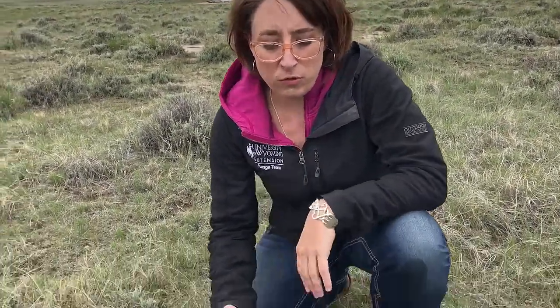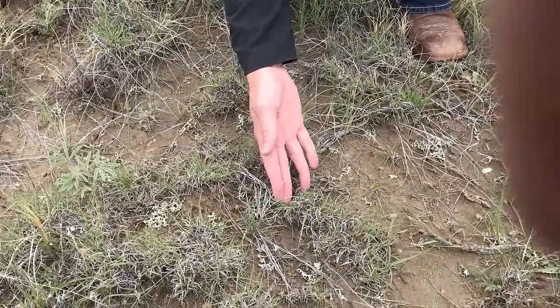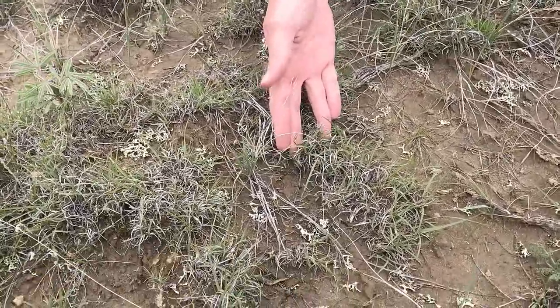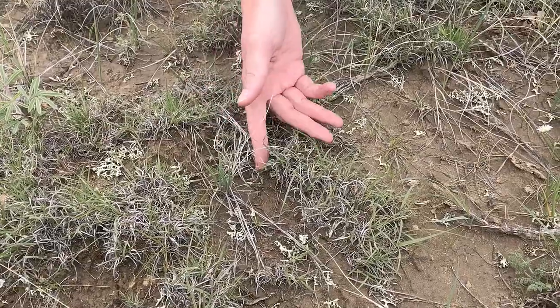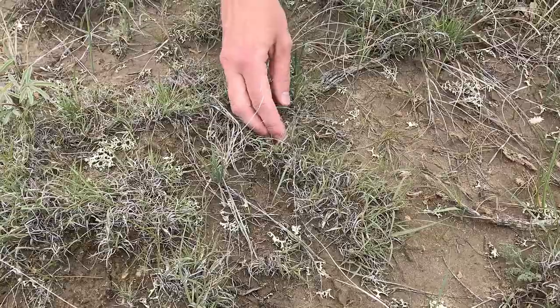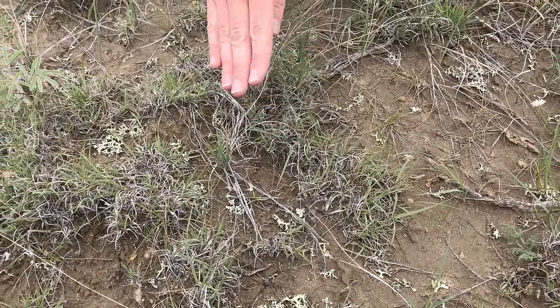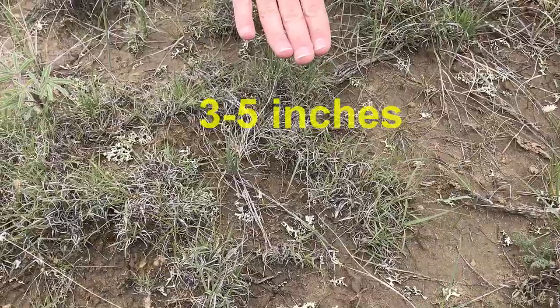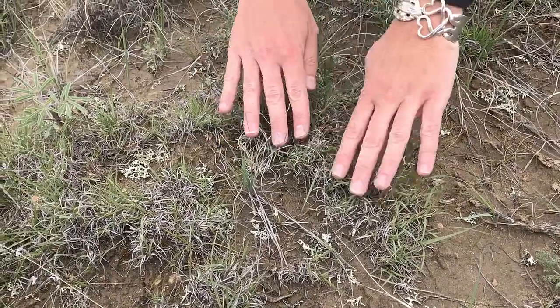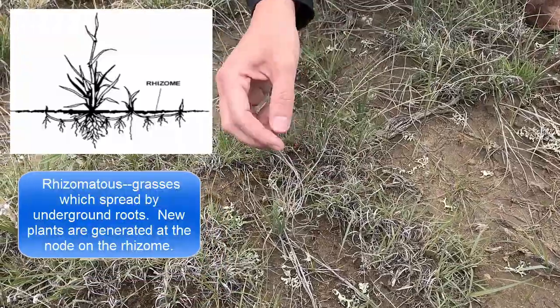So let's identify some blue grama grass. Blue grama is this short growing grass. It's short right now because it's about May and it's a warm season grass, so it won't really start to put on growth until probably July. But depending on moisture, it won't get much taller than about this high. You can tell it forms a mat. It spreads underground by roots — it's a rhizomatous grass.